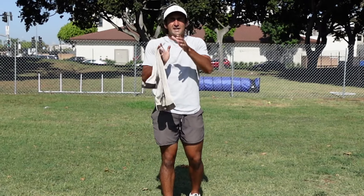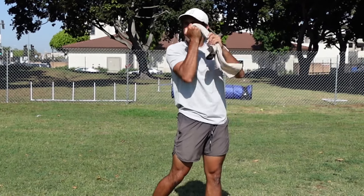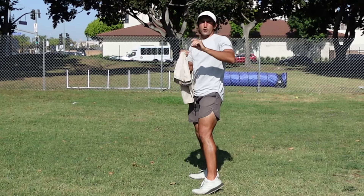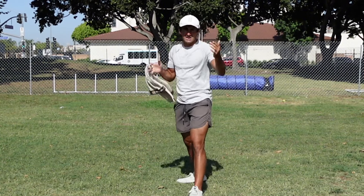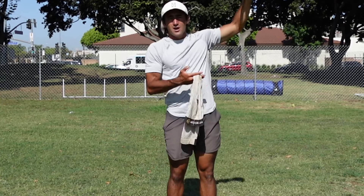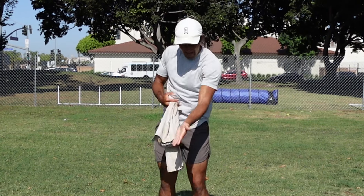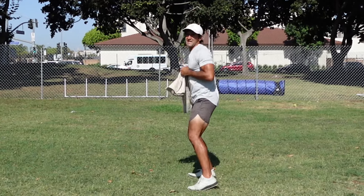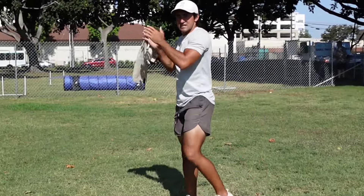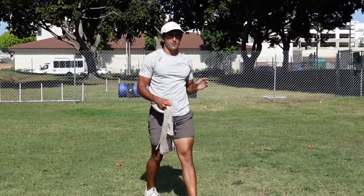This next sequence is a pocket footwork circuit you can do with the towel to work on footwork and throwing mechanics. We're working three separate pocket movements: C gap pressure and A gap pressure. Quick recap — you've got your center, guard, and tackle. The C gap is outside the tackle, the B gap is between tackle and guard, and the A gap is between guard and center. We're working C gap pressure — like my tackle got beat — then A gap pressure. Start in a base with weight loaded back: step up for outside pressure, drift back, and throw working a route to the left. Do eight reps of each movement.